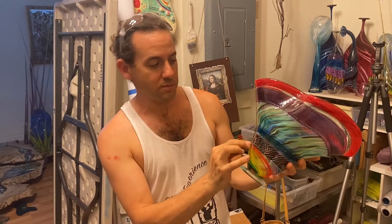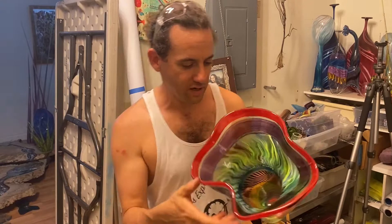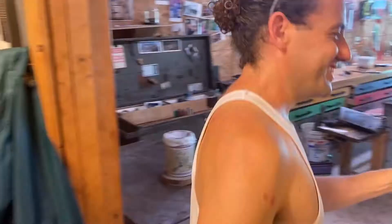Hello and welcome back. Today I'm going to be showing you how we use glass chips and turn them into patterning. Every single color you see in here, with the exception of the black, was made from different glass chips. So come on with me, I'm going to show you some glass.